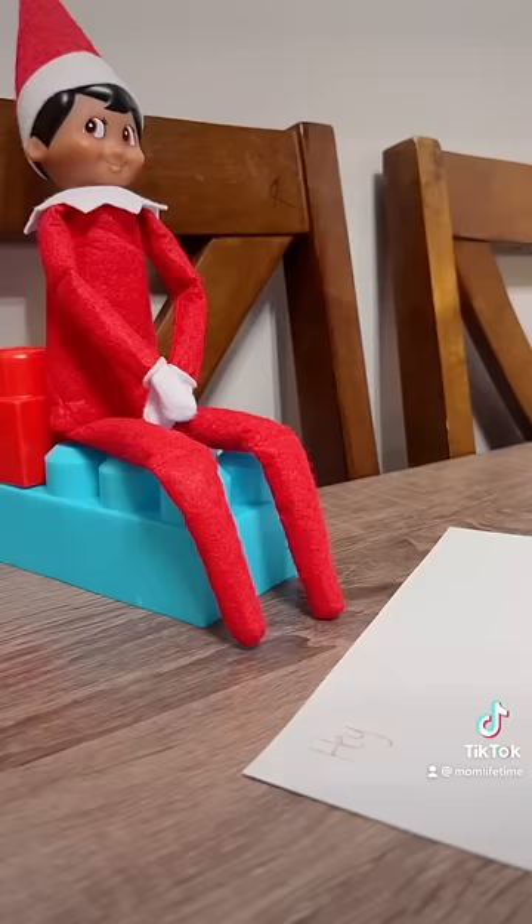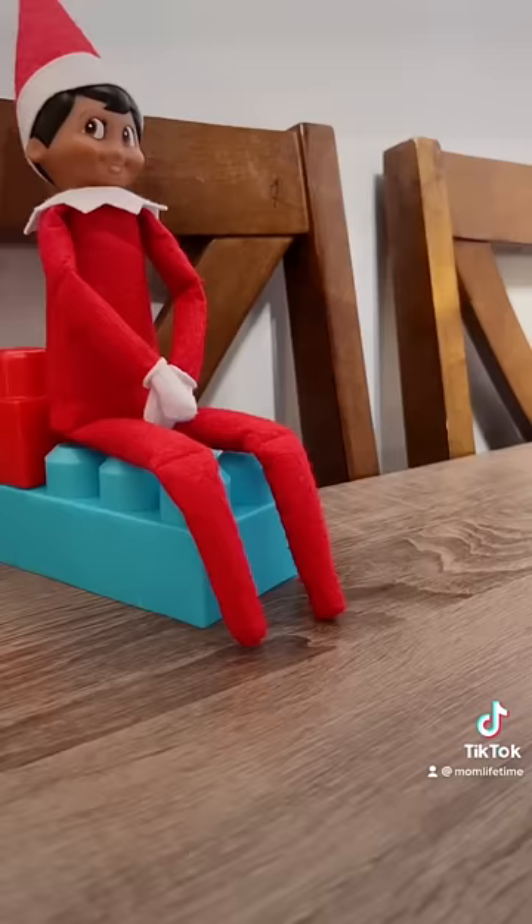We start off strong with 'hey buddy,' and then we start off strong yet again because I messed up, and then I made sure to mess up again. Instead of 'snowman,' I wrote the word 'toy.' What is going on? I'm starting to see why everyone said not to do this.